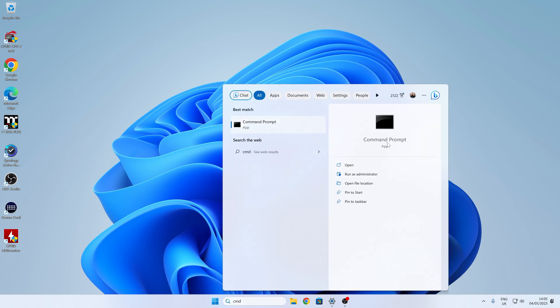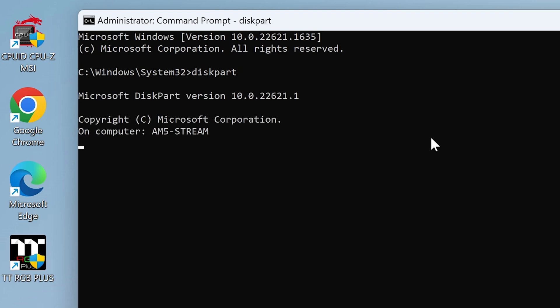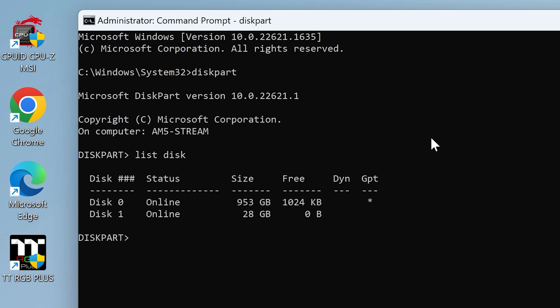Open the command prompt as administrator, click OK when the user account prompt comes up, and then use the diskpart command — D-I-S-K-P-A-R-T — which will also be in the video description. Run diskpart and type in 'list disk' to find out your disks. Our USB is the 32 gig one, which shows up as 28 gigs. As you can see, the main drive is showing as GPT and the USB doesn't have a star there, so that's great.